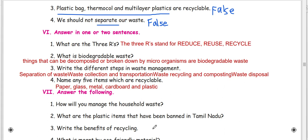Answer in 1 or 2 sentences. What are the 3Rs? The 3Rs stand for Reduce, Reuse, Recycle. What is biodegradable waste? Things that can be decomposed or broken down by micro-organisms are biodegradable waste.